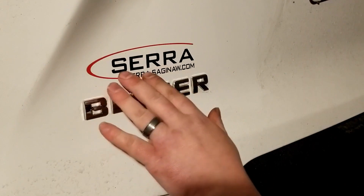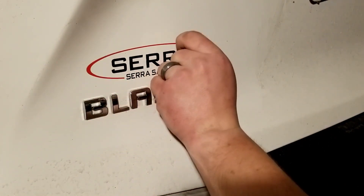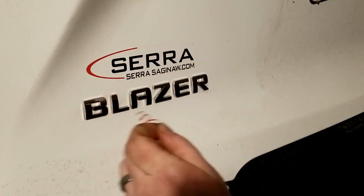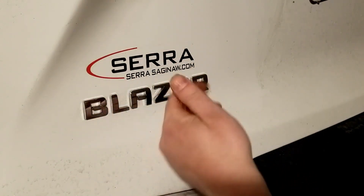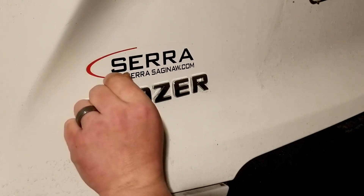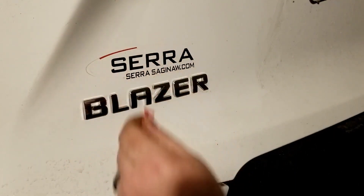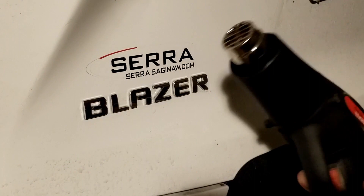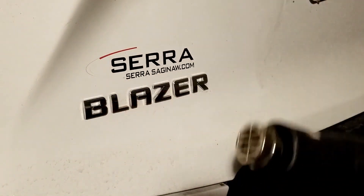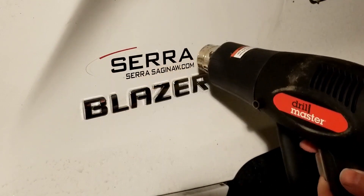Gonna use the heat gun to loosen up the stickiness of the sticker. Sometimes you can take your fingernail and peel it, but you want to be real careful, because if your fingernail digs too deep, you'll wreck the clear coat of the car, and that's not good. And that's where the heat gun comes in. This one's actually coming out pretty good, so take your heat gun and put her on low, and just add some nice, light heat to it.